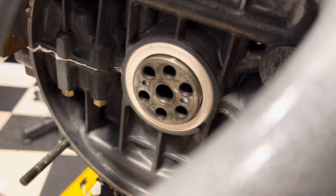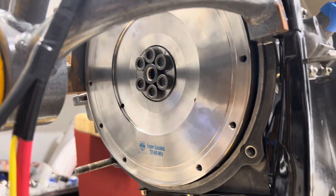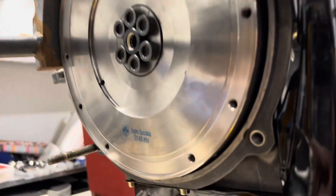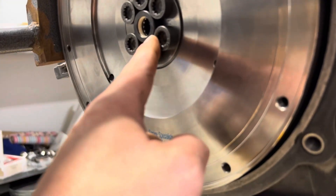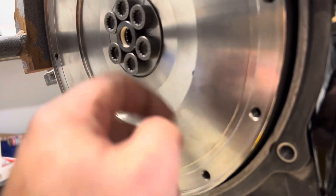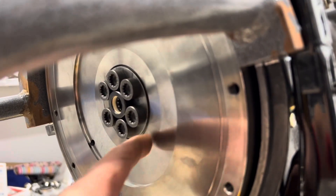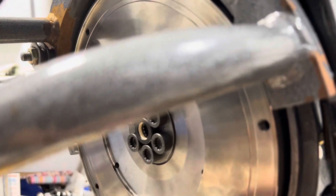Next step, we're going to put the flywheel on. Flywheel's installed — no tricks to the flywheel. Just make sure you put your pilot bearing in and make sure that you put your washer under the bolts. You'll know pretty quick if you forgot your washer because you'll bottom out the bolts and the flywheel will be loose.